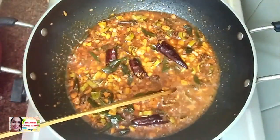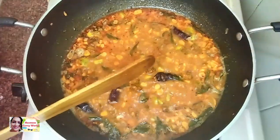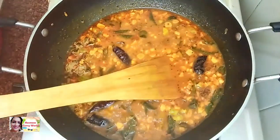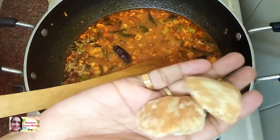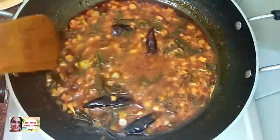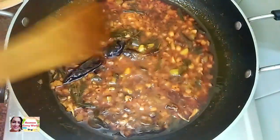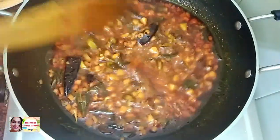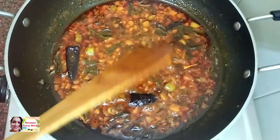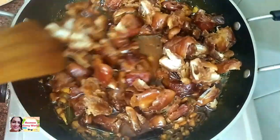Put it in half a glass cup. We will add a little oil. Now we are ready to cook on the grill.